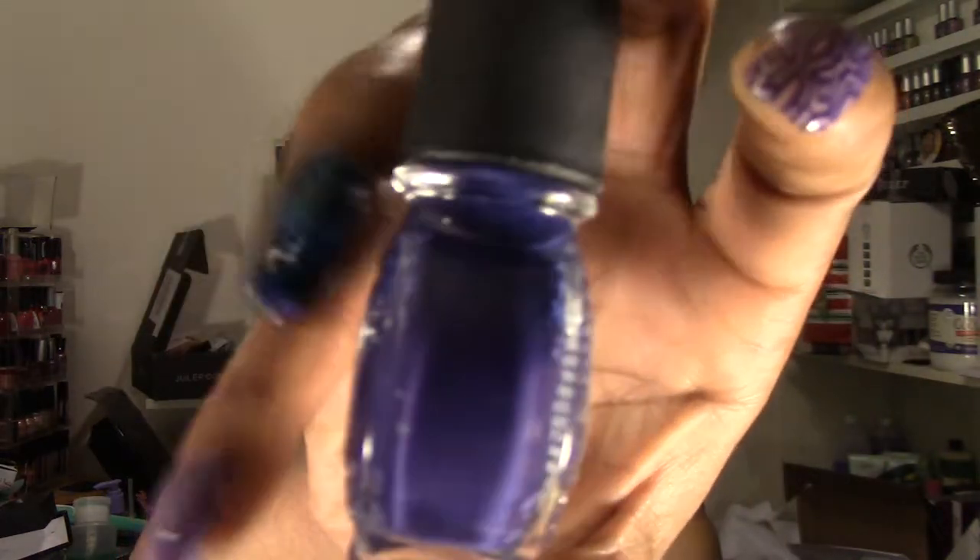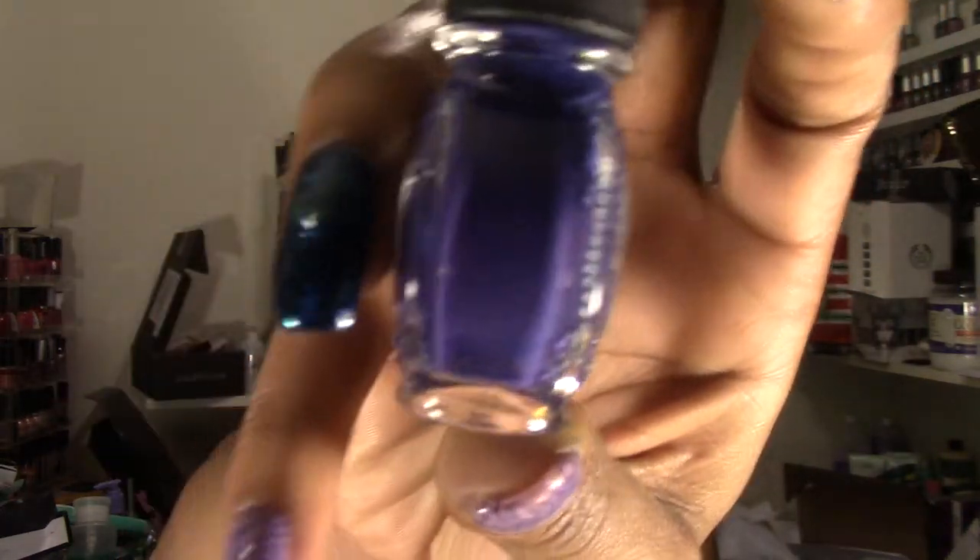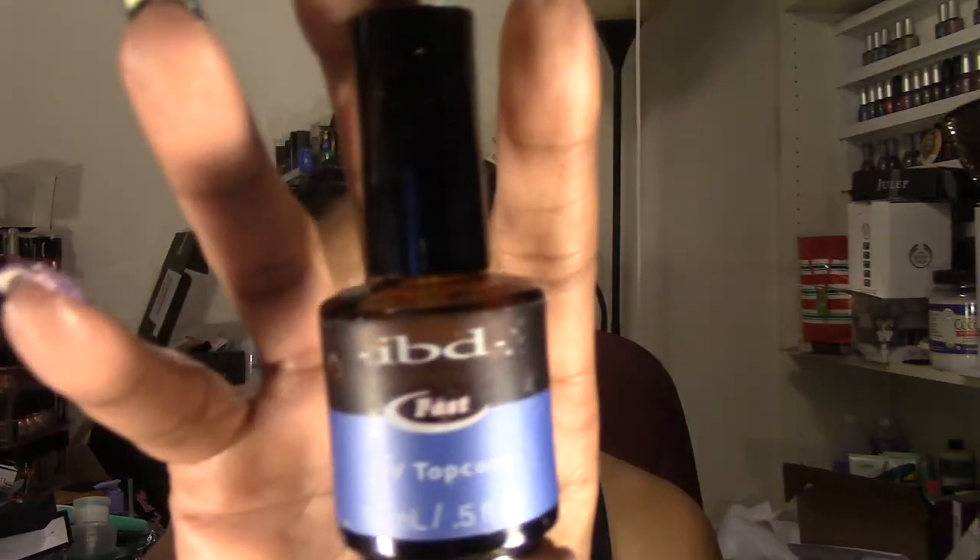For the stamping polish I used the Conad special stamping polish in a grapey purple color, because I wanted something a little bit darker to really show the design. For my final top coat, as always, I love to use my IBD UV top coat and cure it for two minutes under my UV lamp.